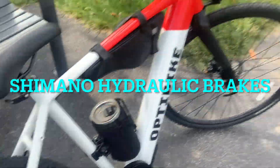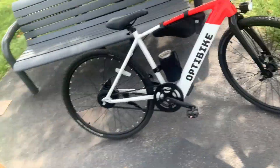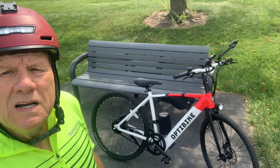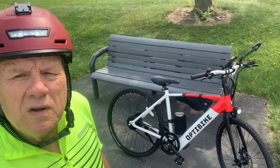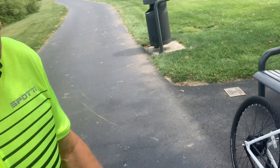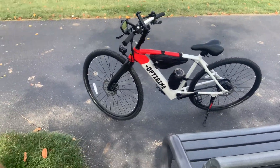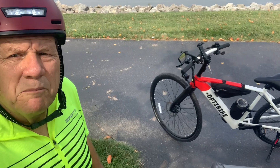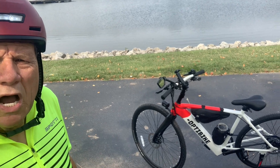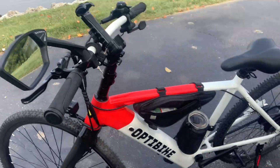Let me know what you guys think about this thing — it's just an absolutely beautiful bike. I wouldn't hesitate to take this bike anywhere. It climbs hills very well too; I took it on a 16-mile ride the other day and it did extremely well. This has probably become one of my favorite bikes to review because it is so much fun to ride. I want to thank Optibike for sending this bike to me.